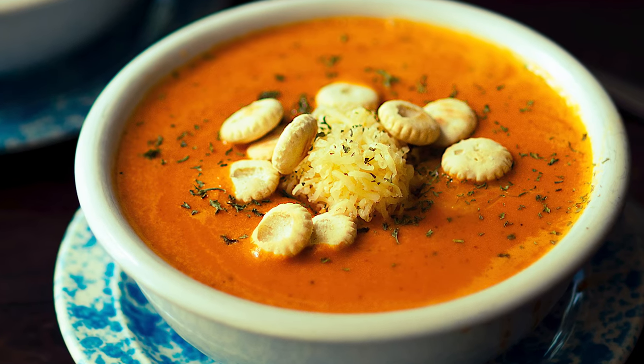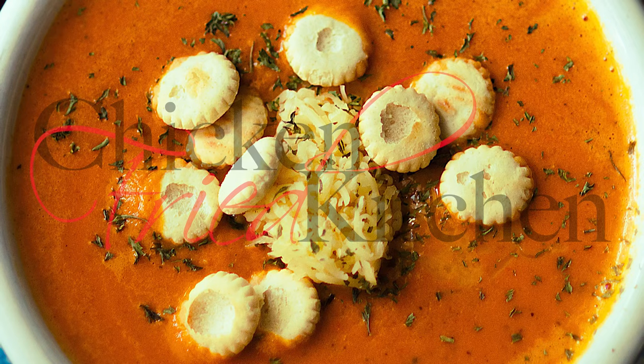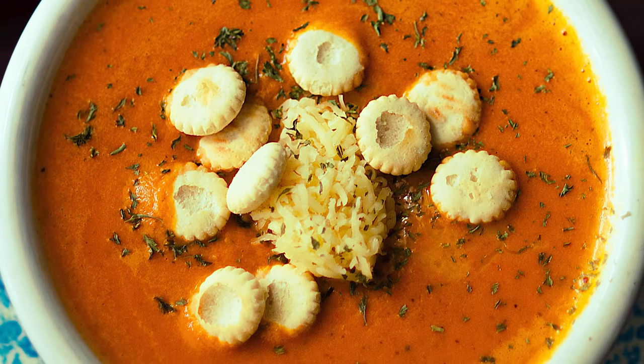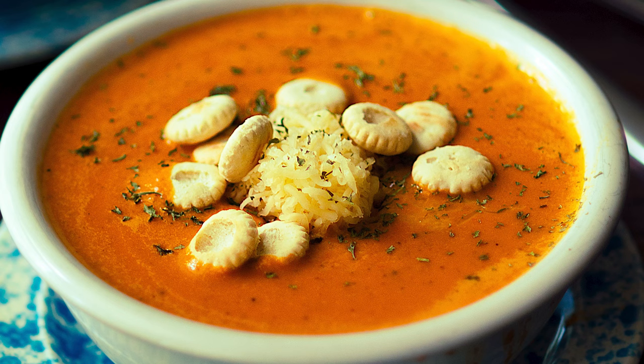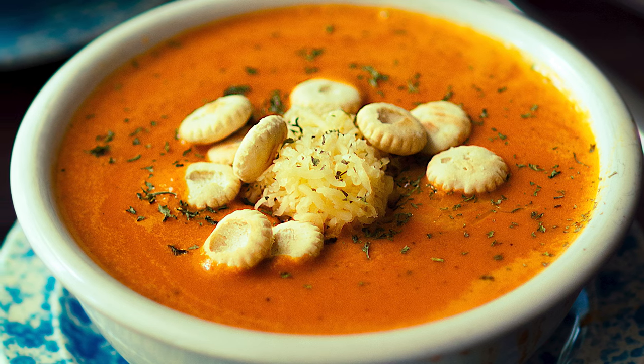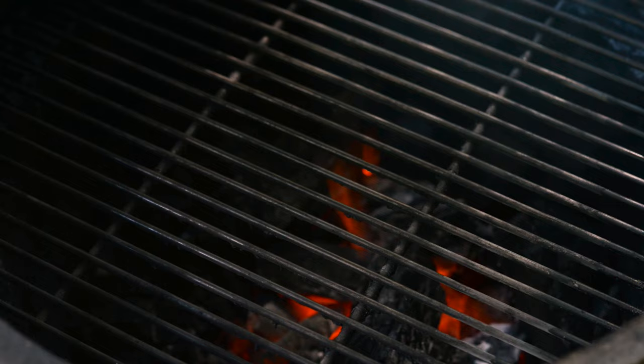Hey guys, welcome to ChickenFryKitchen.com. Today we're working on a recipe for Roasted Red Pepper Gouda Soup. Don't forget to check the description for the ingredients and full recipe link, like, subscribe, share, hit the bell to be notified of future recipes just like these, and as usual, happy cooking!